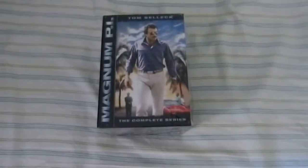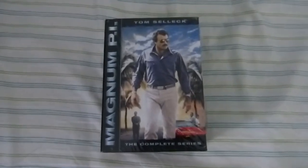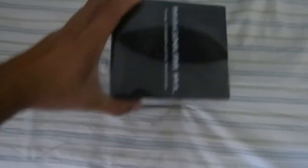This is Magnum PI, the complete series — all eight seasons on 42 discs. As you can see, it is still new and factory sealed.